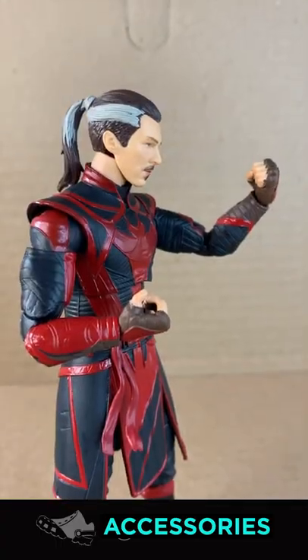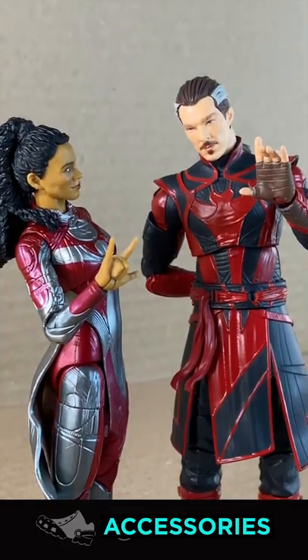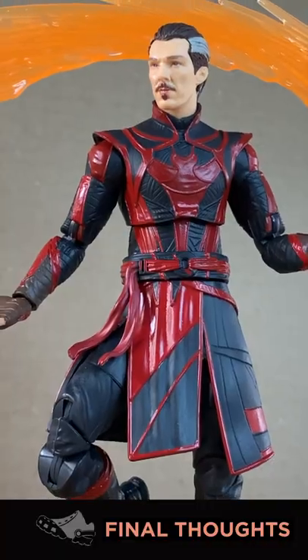Accessories. He comes with two brawler fists, two ASL — sad day — hands. Dude, that's halfway between I Love You and Spock. And a portal, which is the whole reason to buy the figure in the first place.